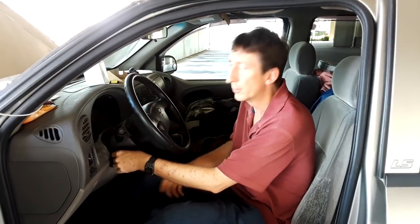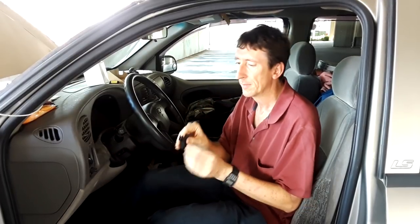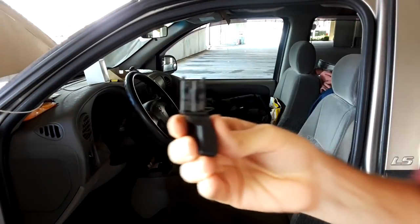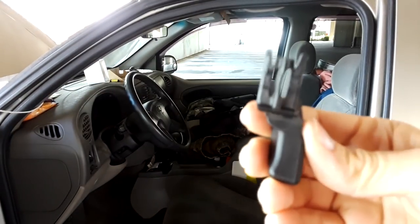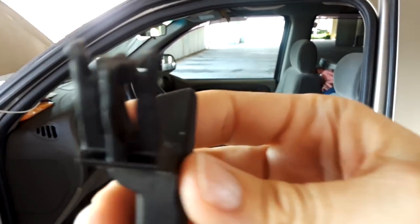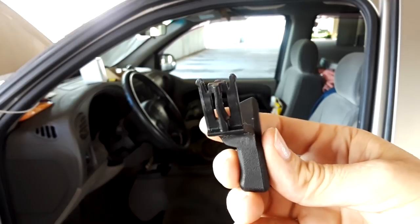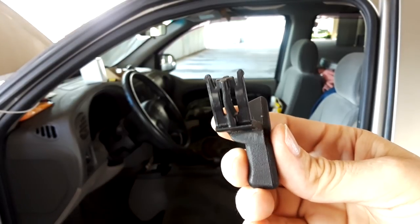Then pull the lever out. You may have to pull kind of hard, but just give it a good pull and it'll come right straight out. You can see basically what it looks like here when it's pulled out — just a little piece with little things on the end that catches into the receiver.